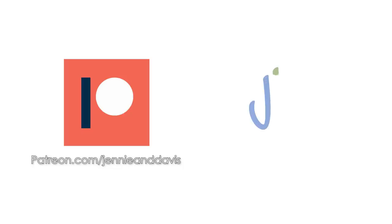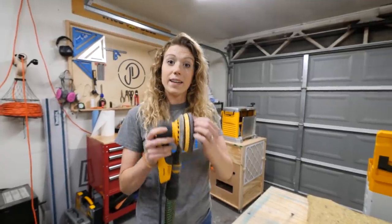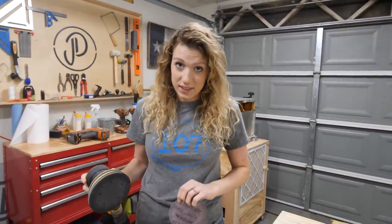Today's video is sponsored by our supporters on Patreon. Welcome back! In our last video, we discovered lots of gaps and issues we had in our CNC process.